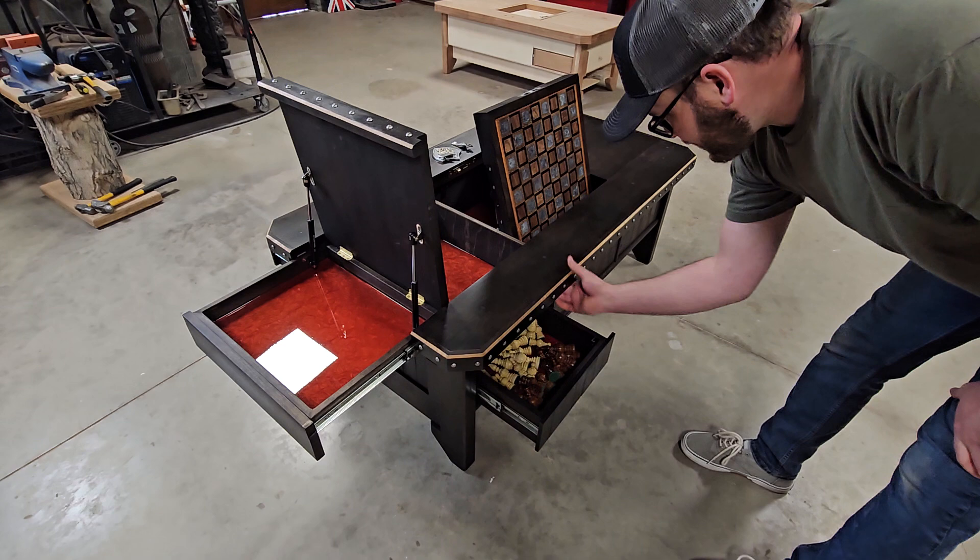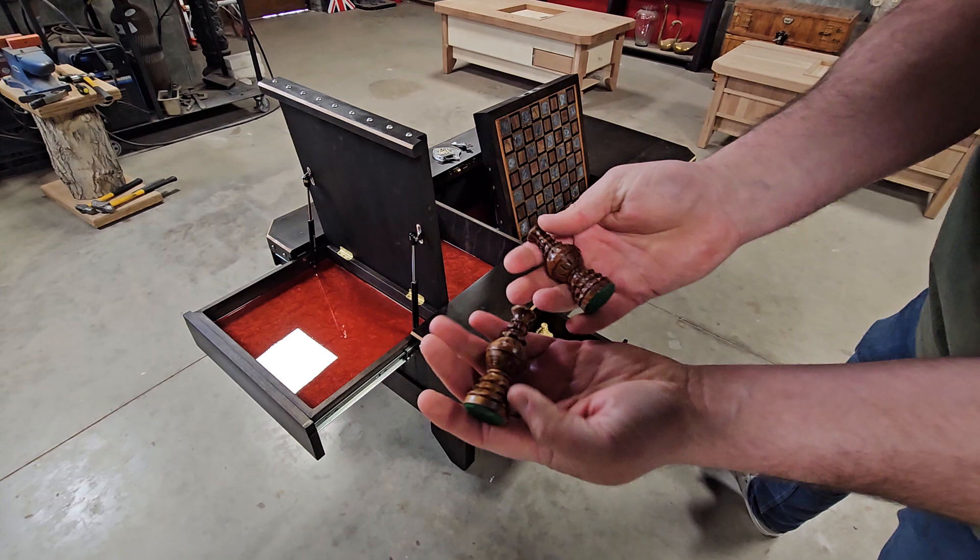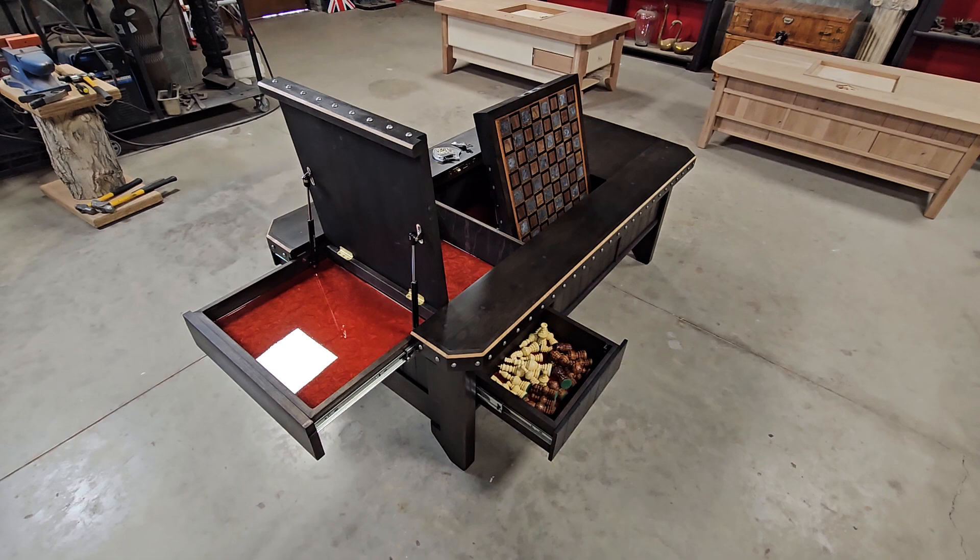On the other side, you've got another little hidden button up under here, and that's got the chess pieces in it. These are hand carved — well, I actually found them on Amazon, but they're really nice. They go in there.